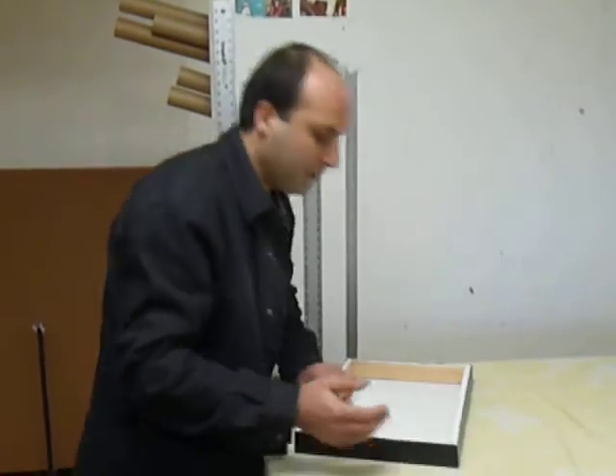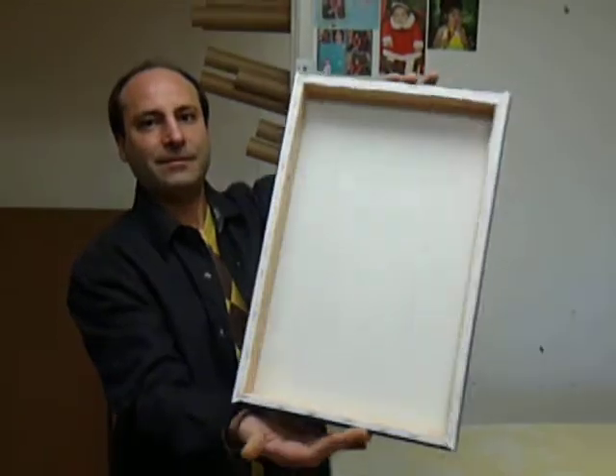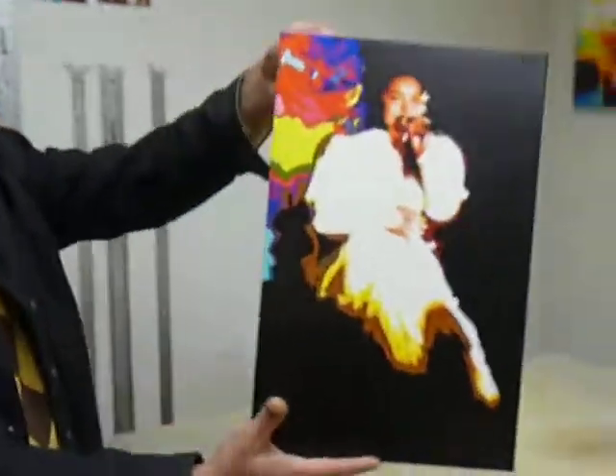All right, there we go — Charlene, there we go. Fantastic, look at that. Great. Let's take a look at those and see how the edges go. He's got it all lined up already. And there she is, Charlene. Thank you, Harry, for doing this.